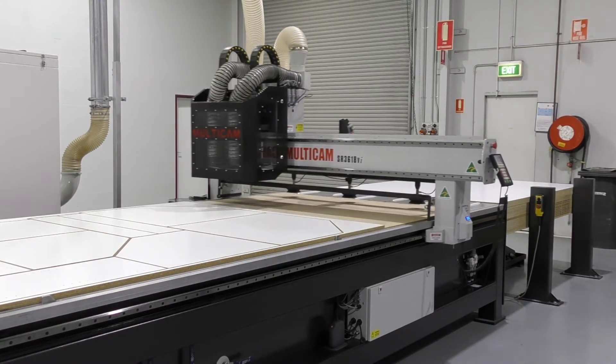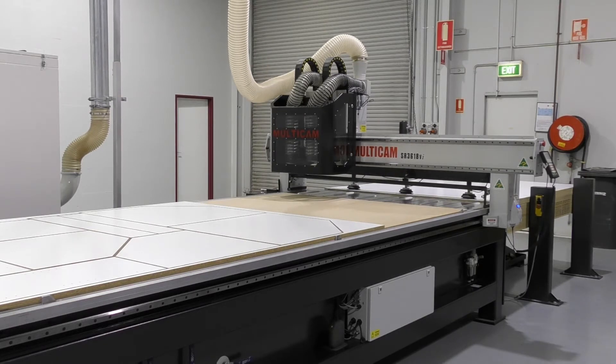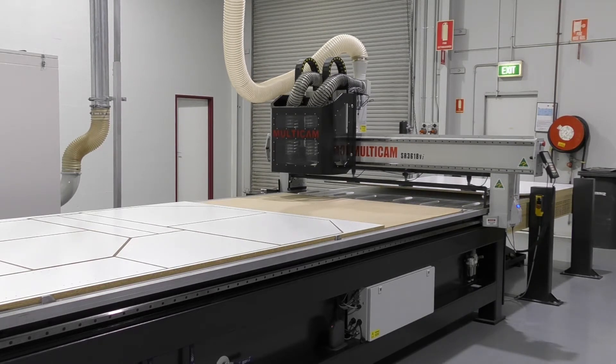The fully integrated indexing lifter table is electronically linked to our gantry suction system. The automatic upward indexing control lifts the material to the correct position for loading to the machine.